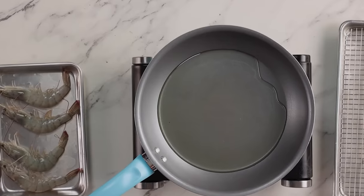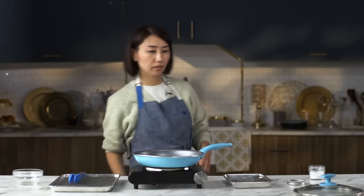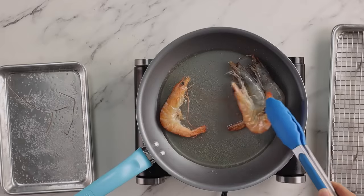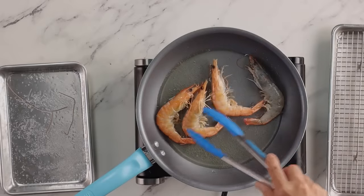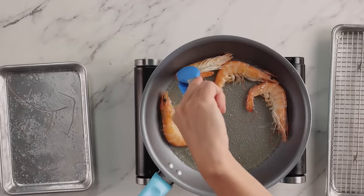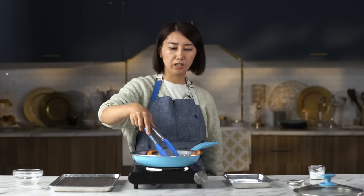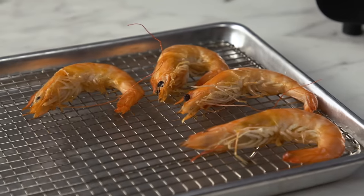Heat oil over medium-high heat. While it's heating, I'm going to season shrimp on both sides. This is a huge shrimp — I've seen bigger, but it's pretty. I love shrimp. I'm going to flip this. Shrimp is kind of easy to tell when it's cooked because it turns red. I'm cooking whole shrimp with shell on, so I want to make sure everything is crispy. Have you ever gone fishing? I've done fishing when I was little, not recently, but I want to do it. I did razor clam digging — it's like a long shell. Shrimp looks great. It's cooked nicely and crispy.